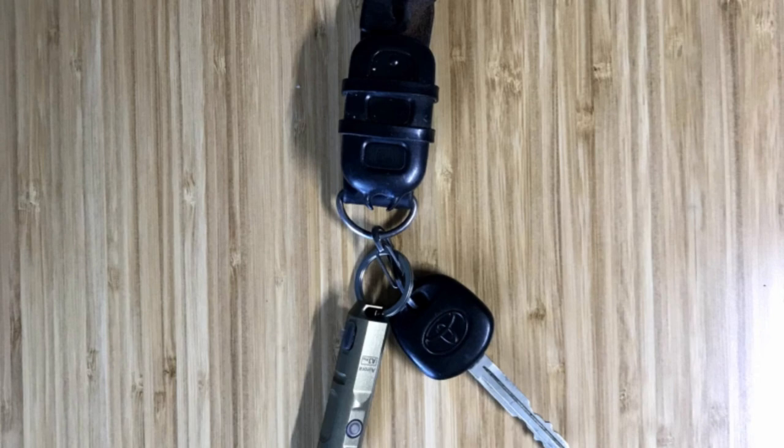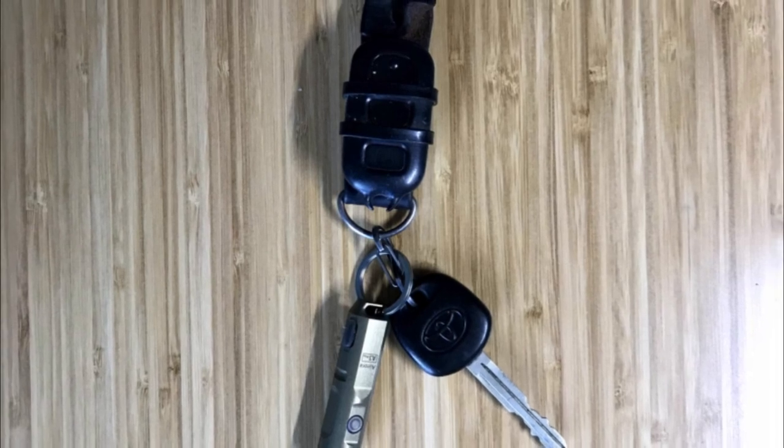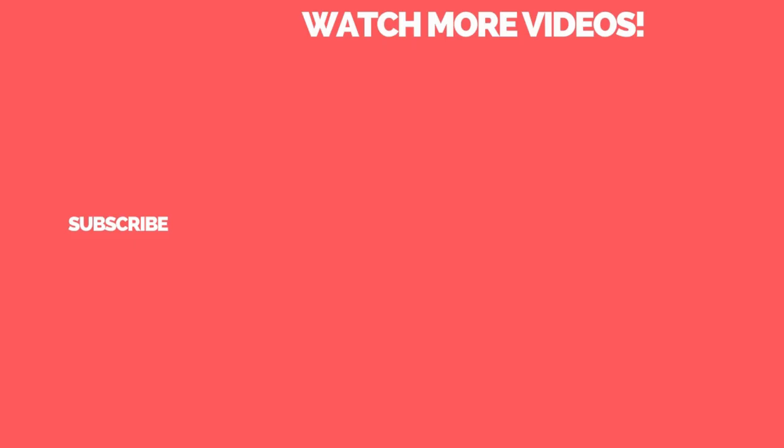Let us know what your experience is with any of these lights in the comments below. If you want to learn more about these lights, I also did full reviews on each one, so you can check those out, or you can find links to purchase in the description below. Thanks for watching and be sure to subscribe to the Urban Survivor channel for more videos like this one.